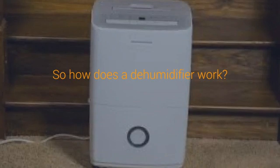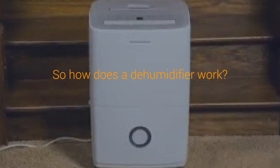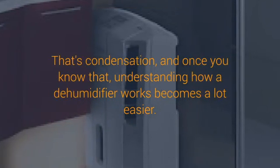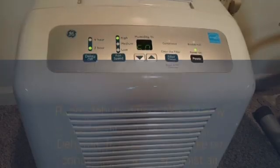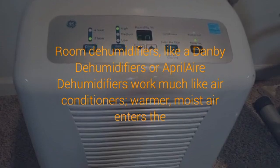As air cools, its ability to hold and retain moisture drops. And when the air has more moisture than it can hold, it forms that familiar condensate. The condensate then collects in a drip pan or bucket for disposal, while the now-cooled air passes back over the dehumidifier's warm motor so that it is slightly reheated before being discharged back into the room. By being slightly warmed, the air exiting the dehumidifier is dry and warm, which means it will attract moisture like a magnet and maximize the dehumidifier's efficiency.